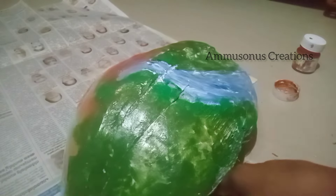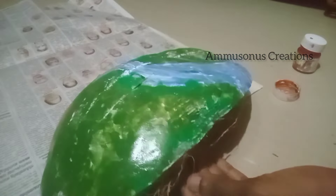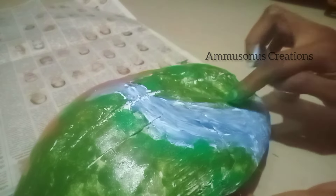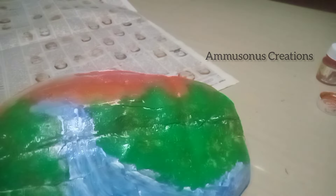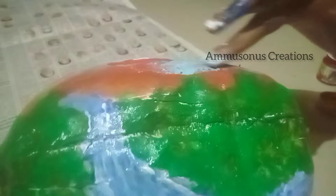First, we are going to paint this one. We are going to add this one. I am going to paint this one.